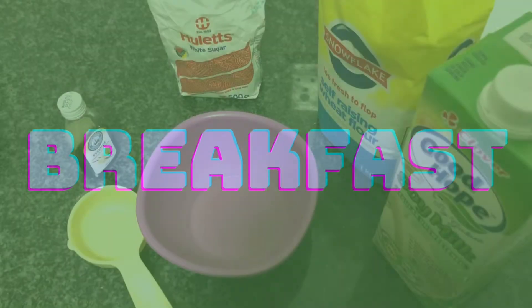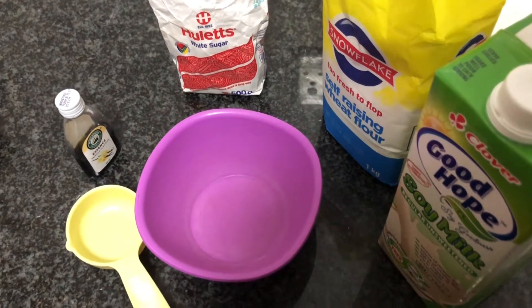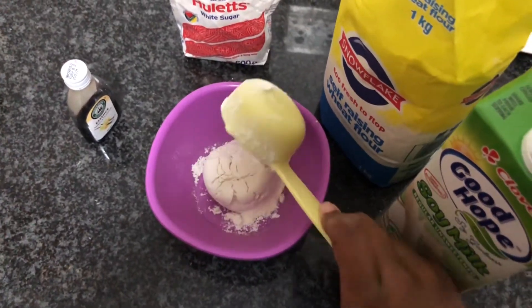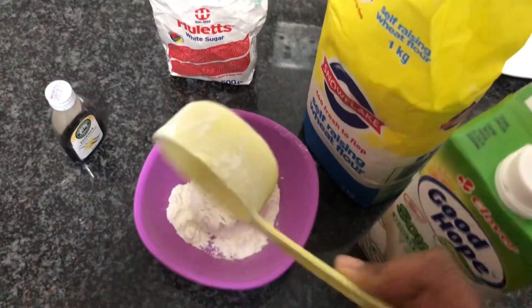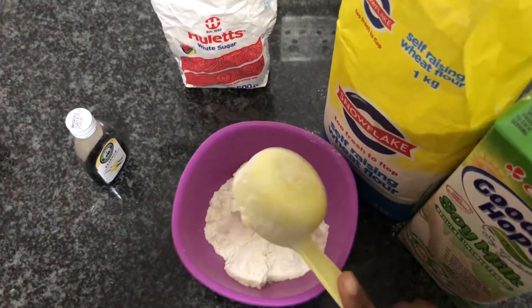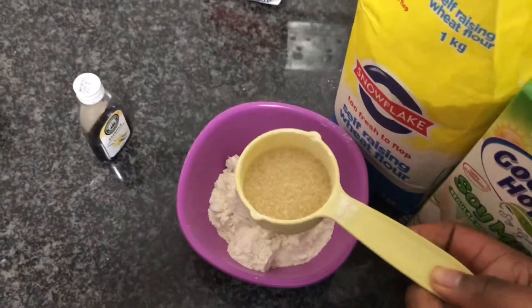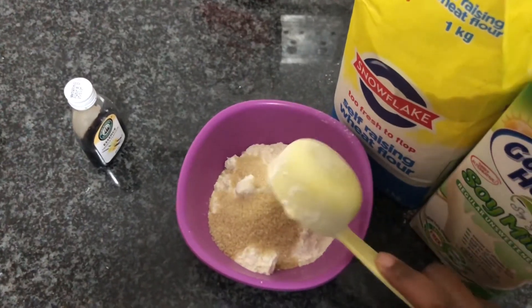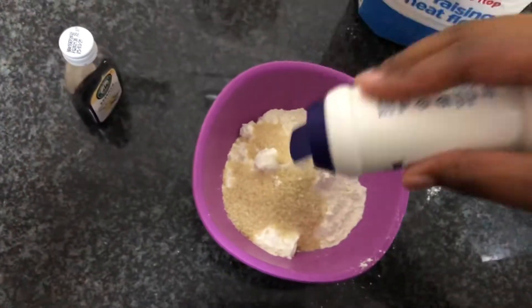Hello and welcome to my channel. Today I'll be taking you through what I ate over three days of being vegan. For breakfast I had pancakes and cinnamon sugar — that was basically just sugar because I didn't add enough cinnamon.